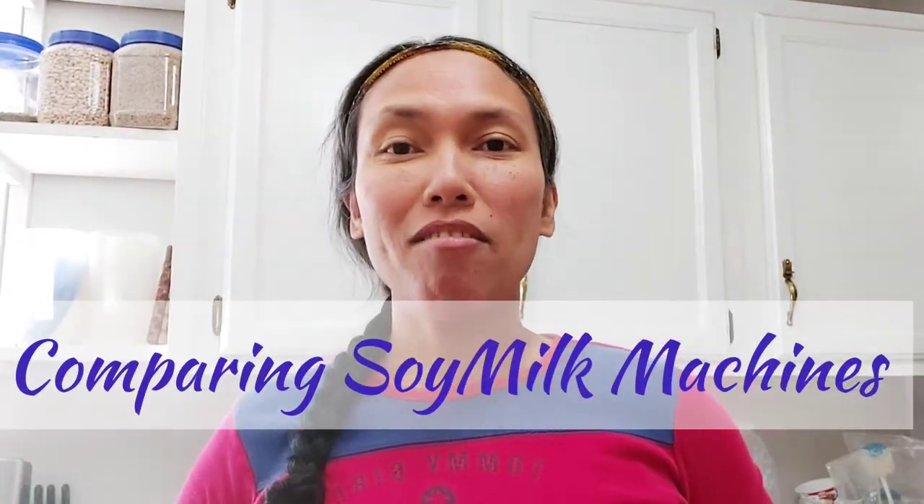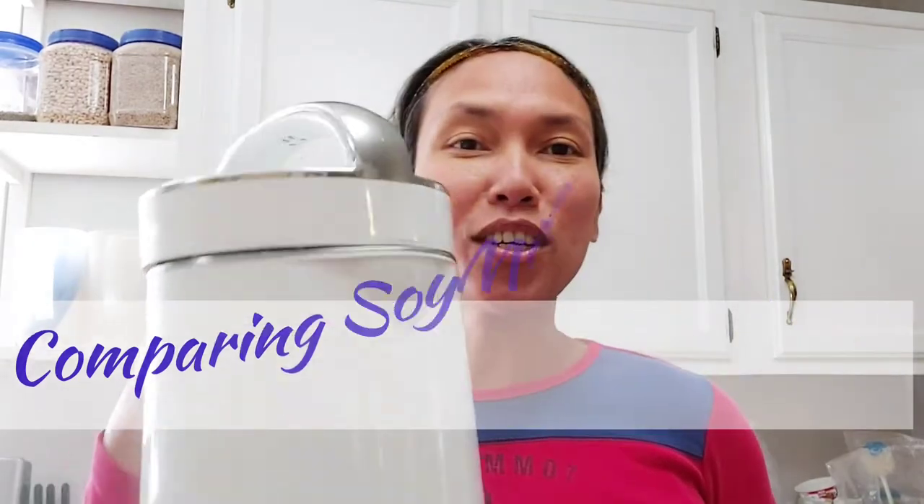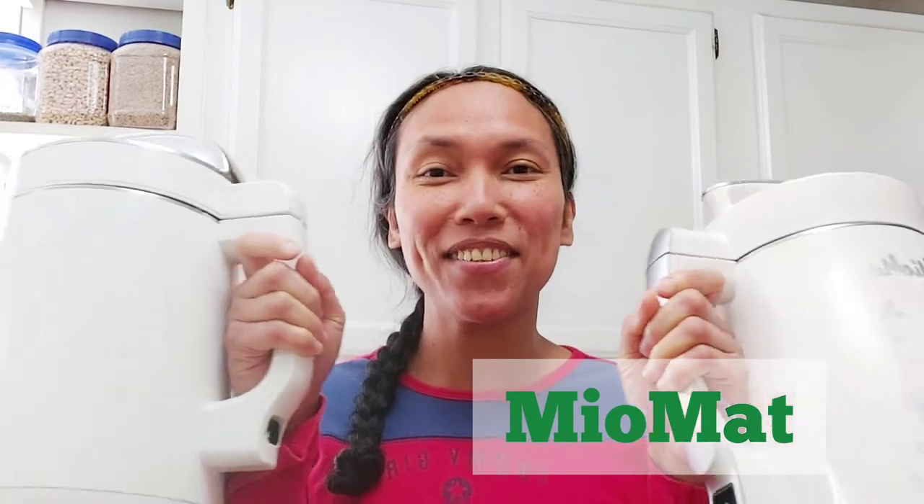Hello everyone! Today I'm going to compare two of my soy makers, the Soya Joy brand and the Miu Mat. Somebody requested for me to make a video of the pros and cons of the Soya Joy and the Miu Mat. Size-wise or capacity-wise, there's not much difference, but I'm going to make soy milk using these two so you know the pros and cons, and I'm going to tell you which one is my preferred gadget.